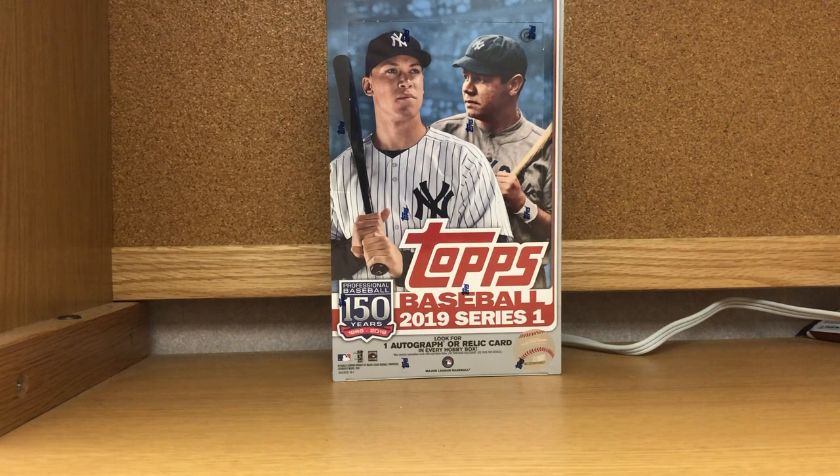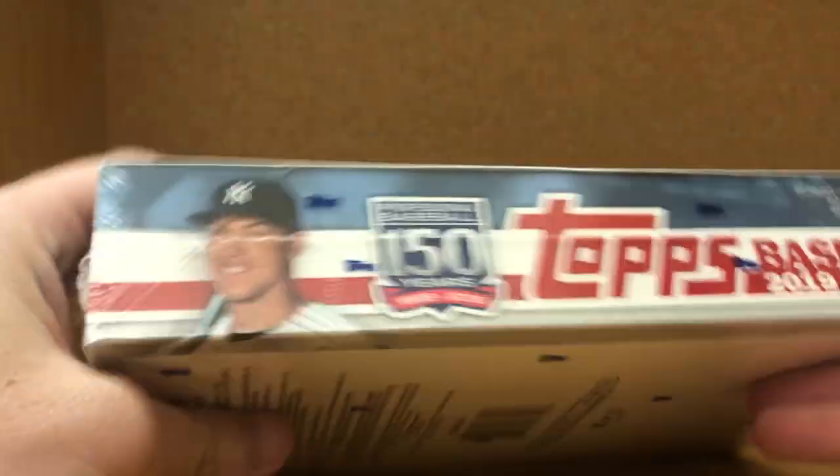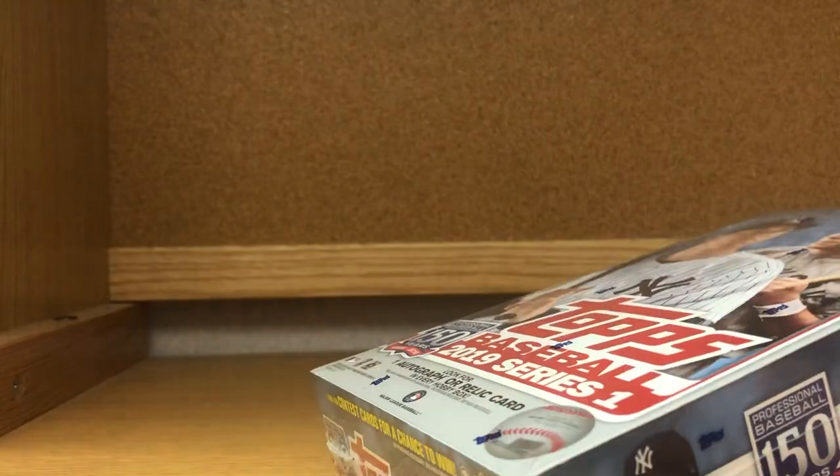How's it going YouTube, it's Taylor from Lead Off Cards. Today we'll be opening up a 2019 Topps Series One hobby box. There should be one autograph and one relic card in every hobby box, 350 cards total in the set, and each hobby box has 24 packs of 14 cards.